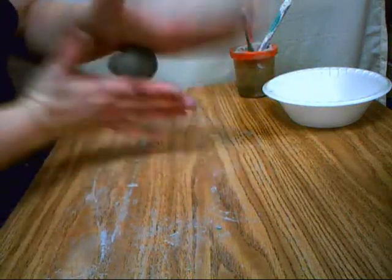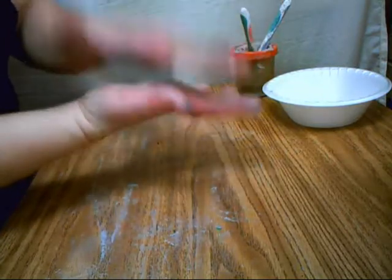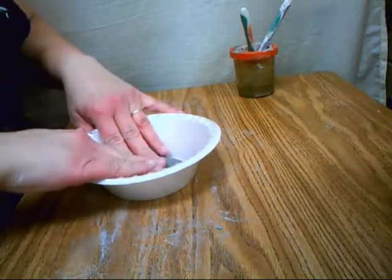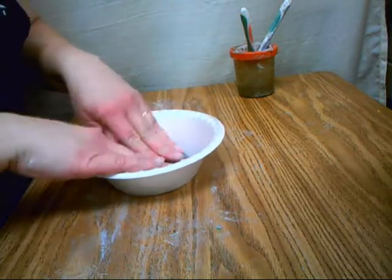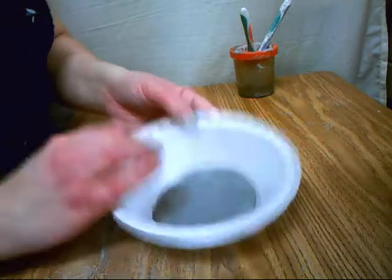We're going to make a coil pot today, using a base and then building up beyond that base. The first thing we have to do is roll out a piece of clay into a ball and then flatten it out by clapping it in your hands. Then when it's about as thick as a pencil, lay it in this bowl and just push it to the bottom of the bowl.